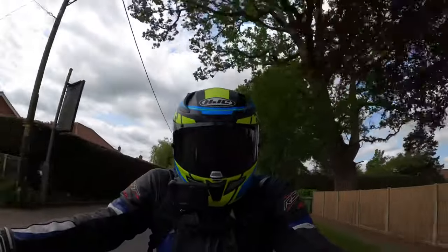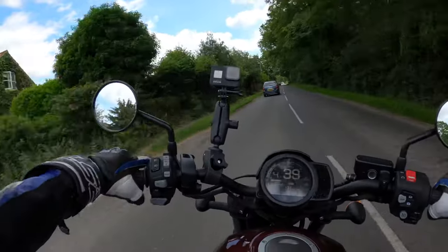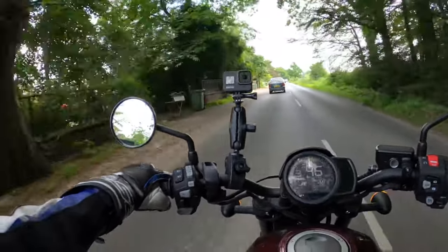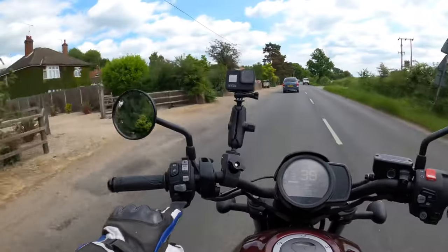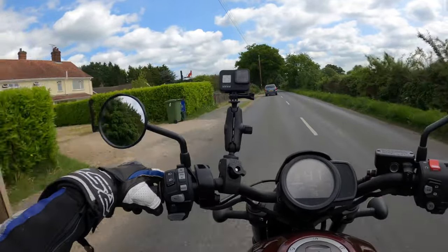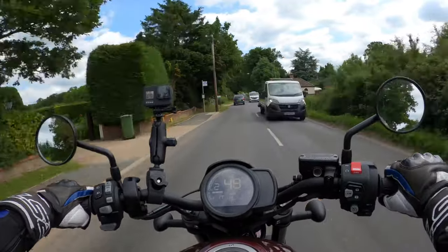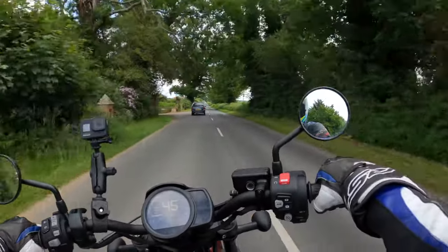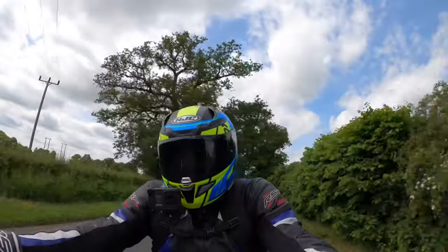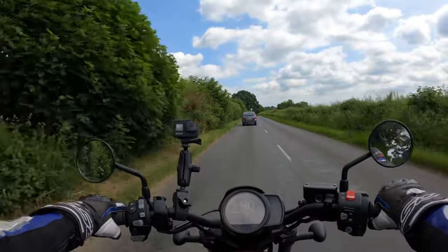I think this model is 900 pounds more expensive being the DCT. It did put a smile on my face when he said it's a DCT model — it's always nice, obviously a nice variety from the usual. All I'm doing to change gears is using these little trigger levers on the button cluster — this one to go up the gearbox and this one to go down. Very nice, actually quite a nice riding position — nice and relaxed.